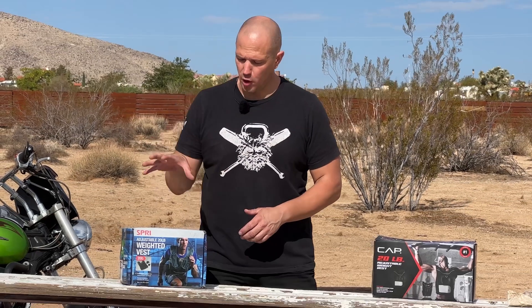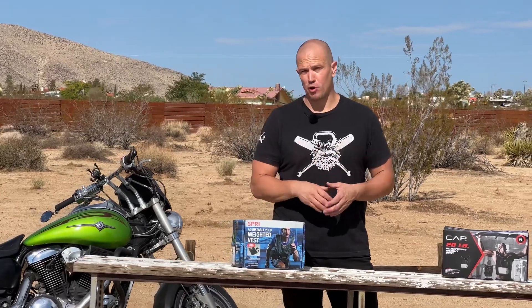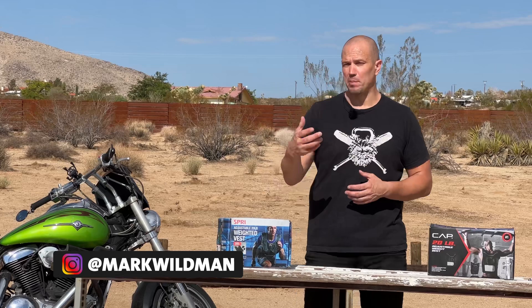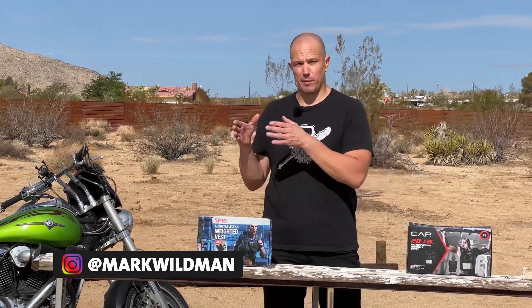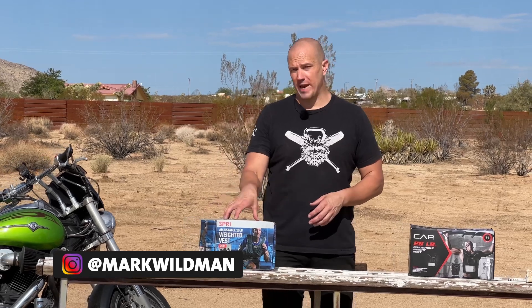We've been talking about adjustable weight vests so that people can get more out of bodyweight programs. The goal of bodyweight programs should be to develop skill. You start by doing bodyweight-only training, and over time you add weight to the system. The easiest way to do it is with a weight vest.